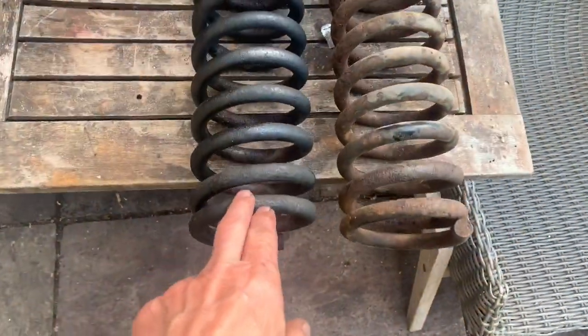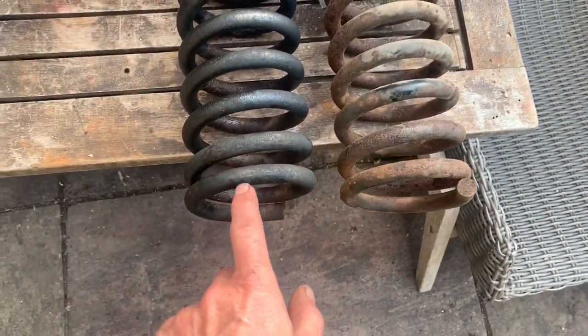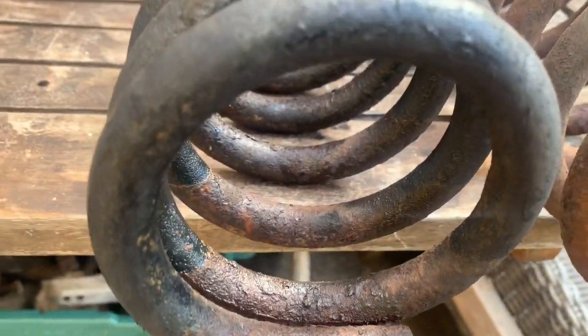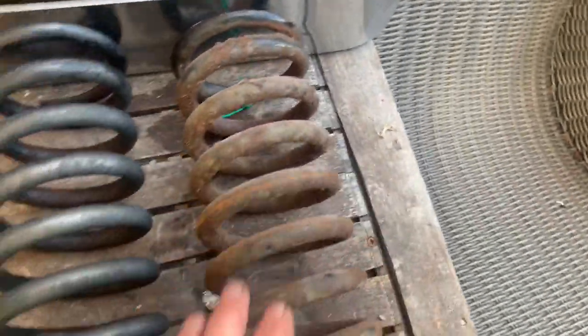After a couple of days in the rust remover, this spring has actually come out much better than I thought it would, to be honest. Unfortunately I didn't put enough rust remover in, so you can see a bit that hasn't been submerged — you can see the contrast there. So we're just going to flip that over and when we come to do this spring we'll fill it up higher so that the spring is fully submerged.